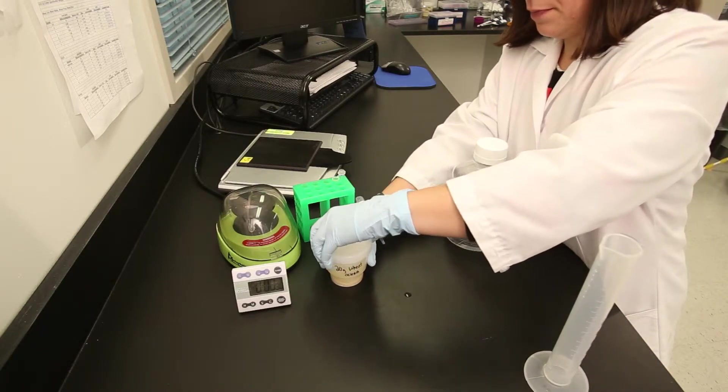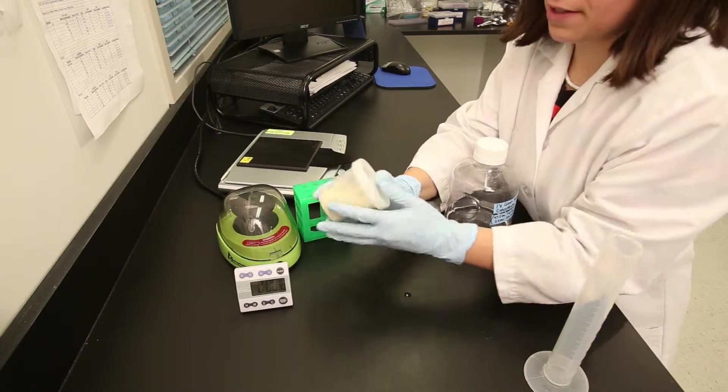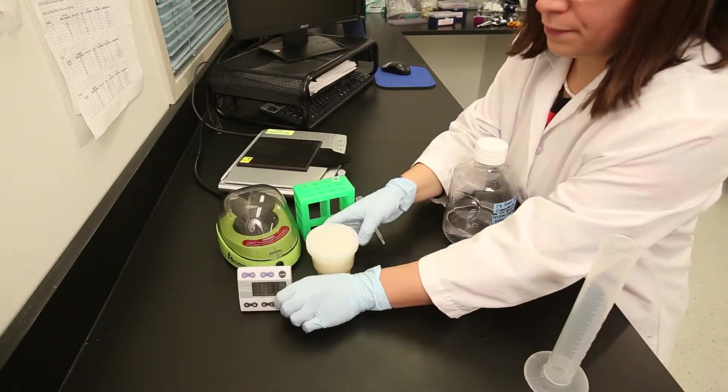Cap the sample cup tightly, mix the sample thoroughly, and shake vigorously for 30 seconds, or use a mechanical shaker on the highest setting.